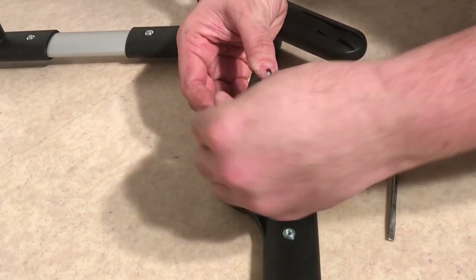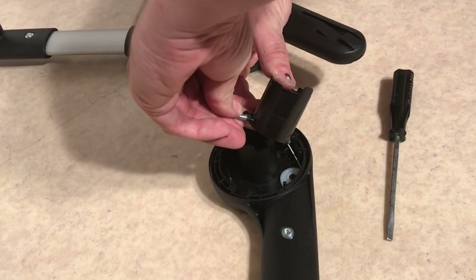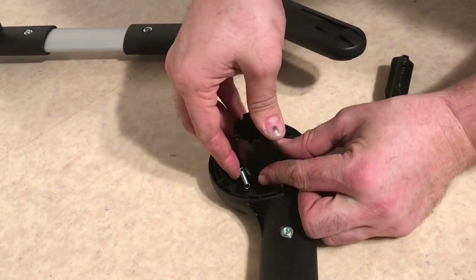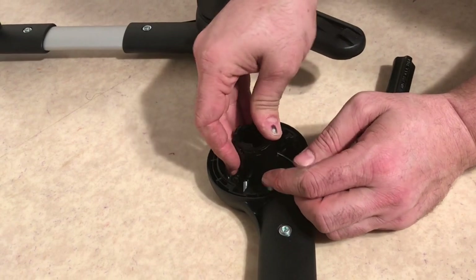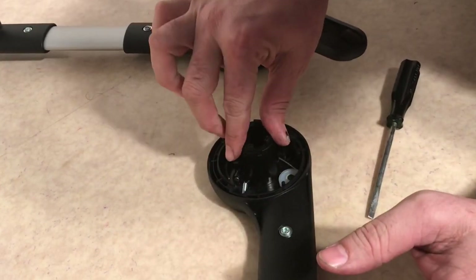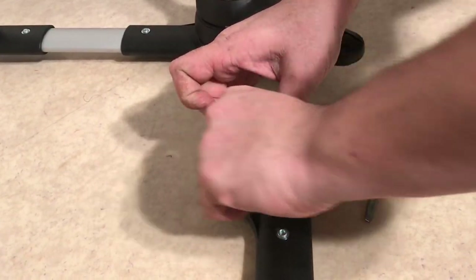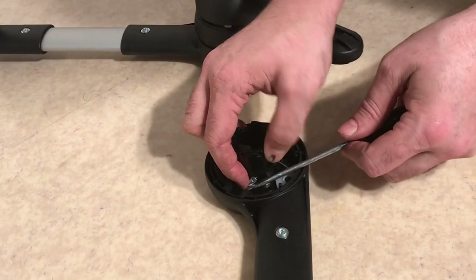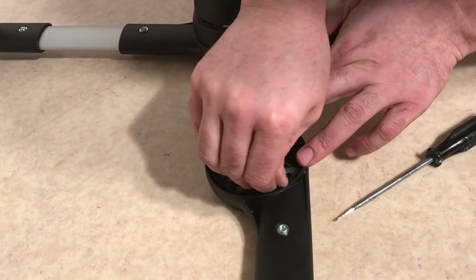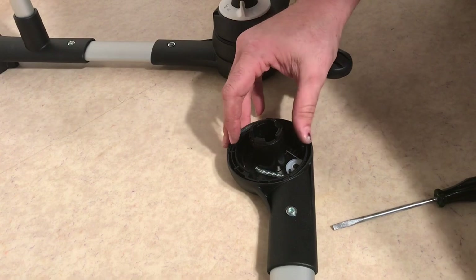To put this back together: attach the spring, rotate the disc all the way until the wire is taut, and then pull the spring over your peg. You have to really hold all these wire pieces together as you're putting it down. Once assembled, you can test it once to make sure it works.